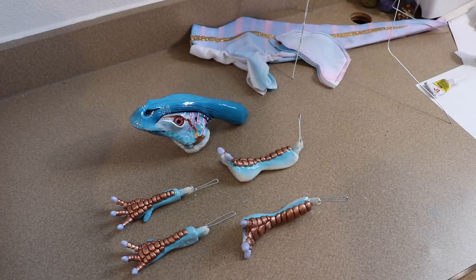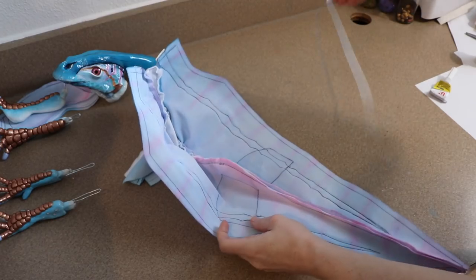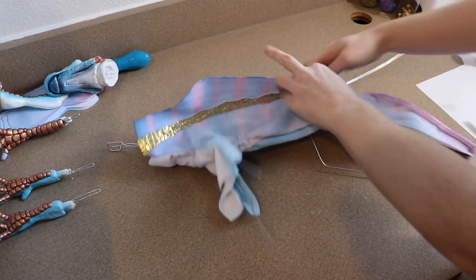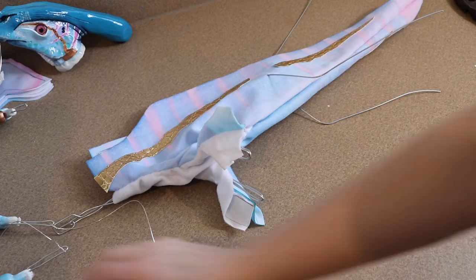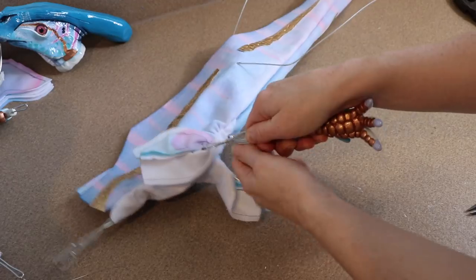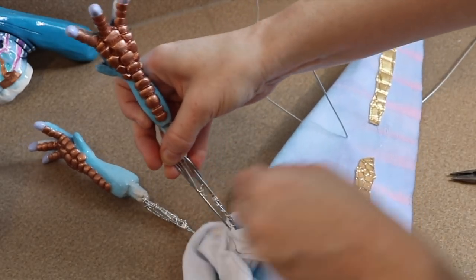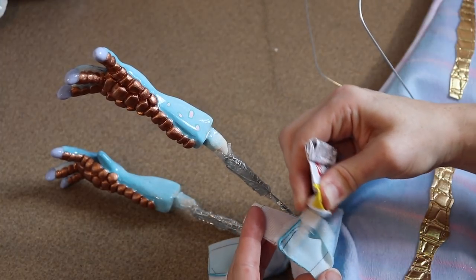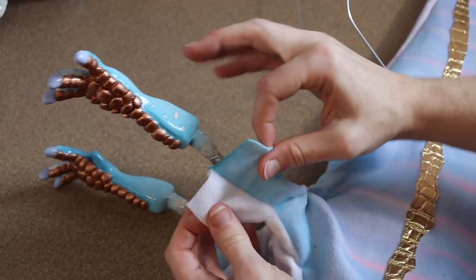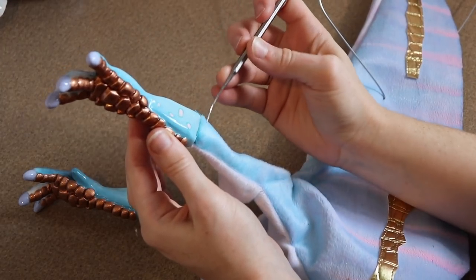We have everything ready to put the body together — the clay pieces, the fabric, and a simple wire frame to build on. The first thing is to slide our fabric over the wire frame, run the leg wires through the holes for the legs, cut them to the right size, and add the legs. The wire frame is made out of 16 gauge wire and we use 20 gauge wire to wrap everything together. We're working on the front legs first; the back legs will be the last thing we add. After the legs are on the wire frame, we glue the fabric around the base of the clay foot, let it dry a little, then sew the back closed and stuff it.